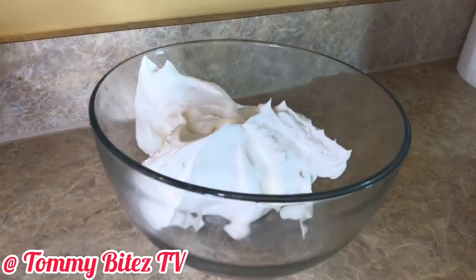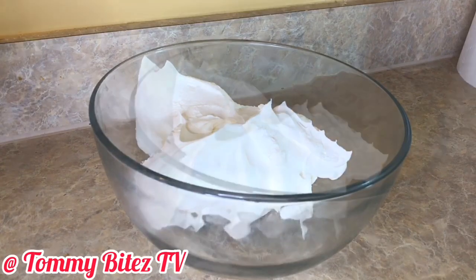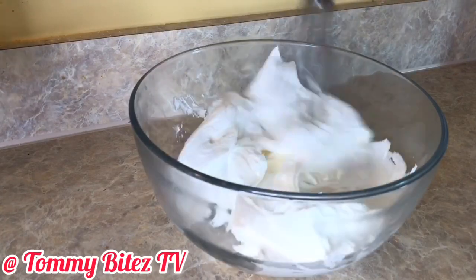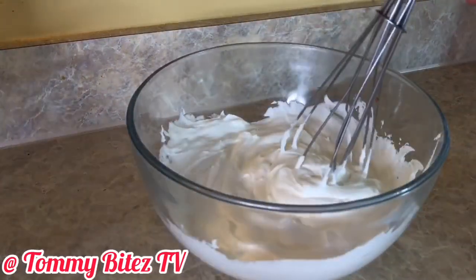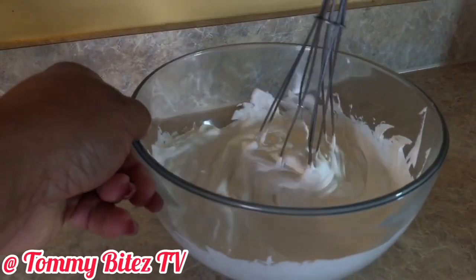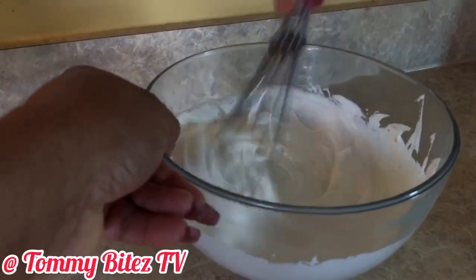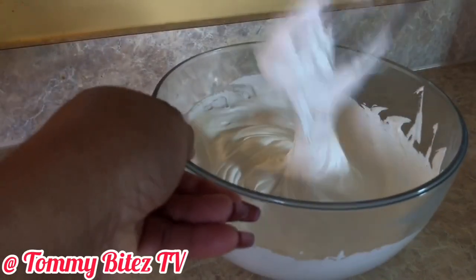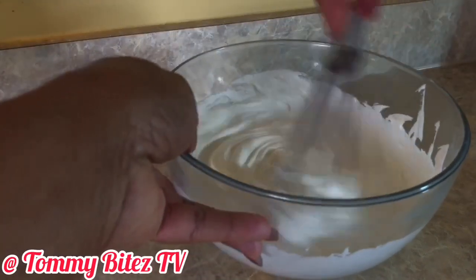I did end up using a little more than the eight ounce container. Your wrists get tired doing this, but as you can see, it's not as thick.